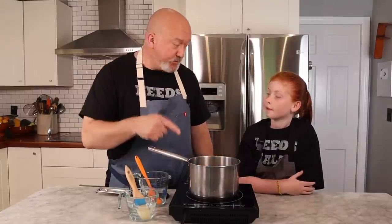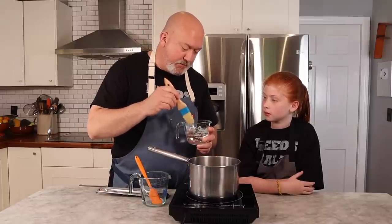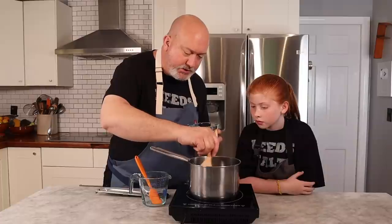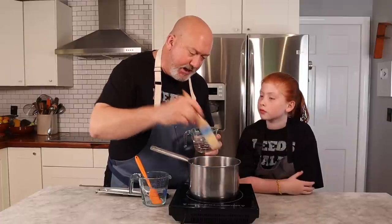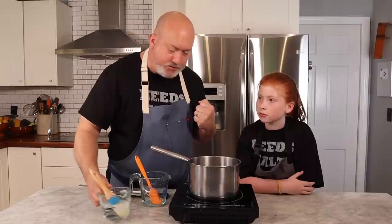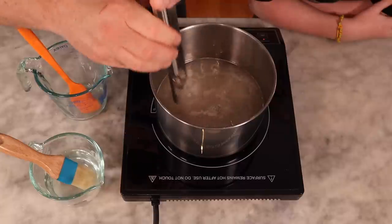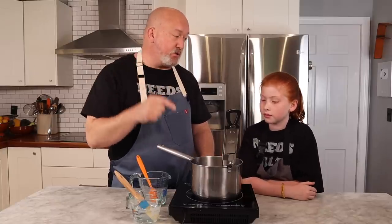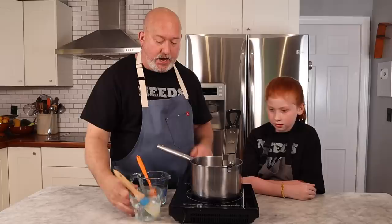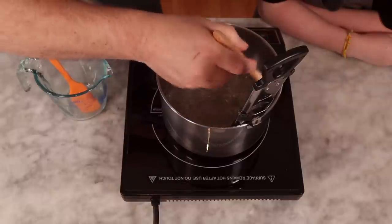We're starting to come to a boil. The first thing I want to do is take our water and brush the sides down, because if any sugar crystals are stuck on the side they're gonna make our lollipops grainy or they won't be clear. We want to wash those down. Now we're gonna take our thermometer and put it in. Having one of these thermometers is the most important thing — you have to know the temperature to get the right consistency.